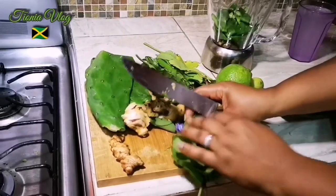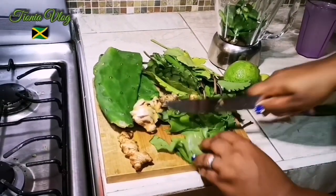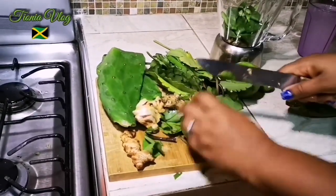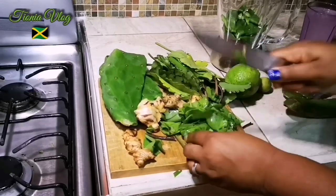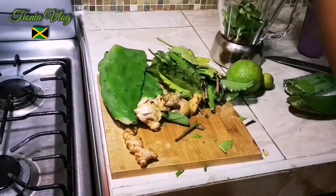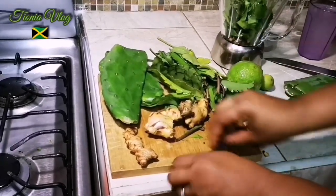And now for my leaf of life — it's a good cold bush, good for respiratory symptoms: bronchitis, asthma, pneumonia. Good for cough and cold. So all of this mixed together, guys — a powerhouse right here.